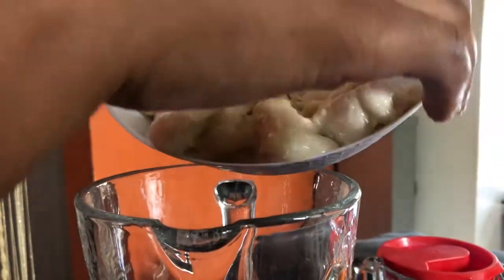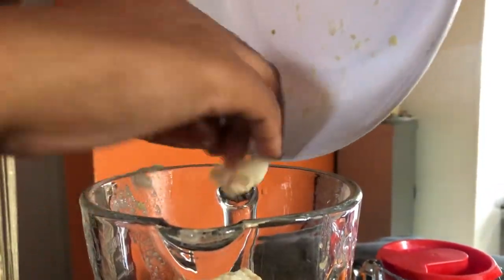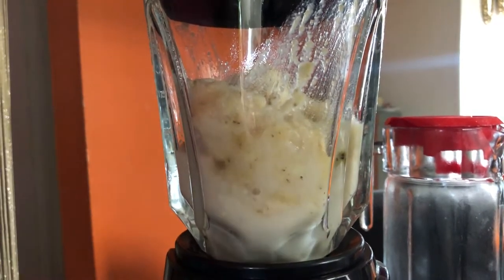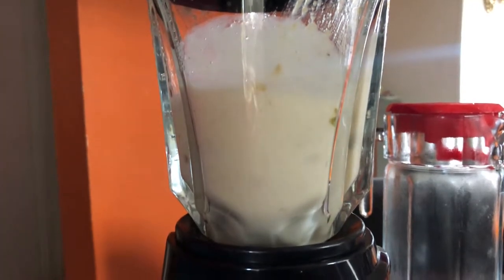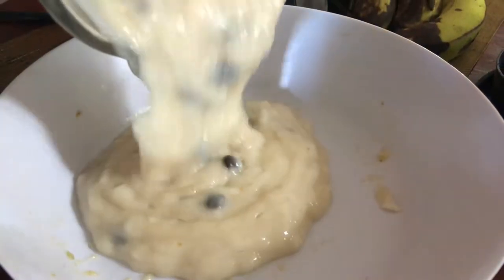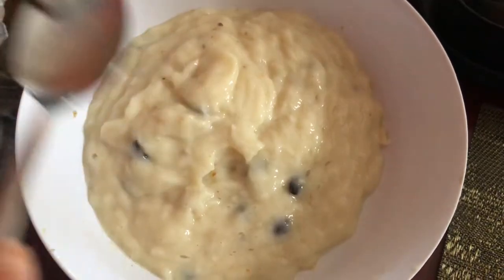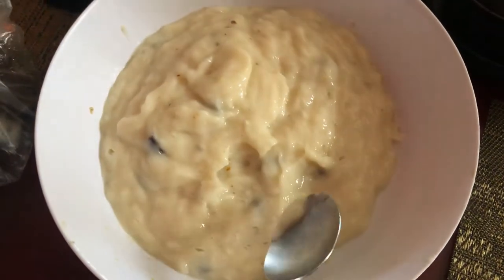Next I'll transfer the soursop to the bowl. And I use my hands just to take out the seeds from the paste or from the mixture.